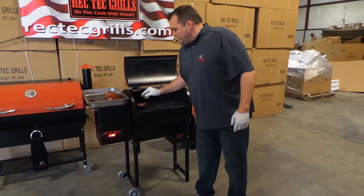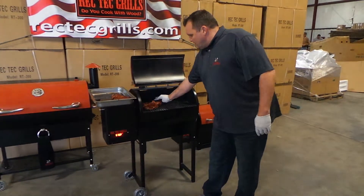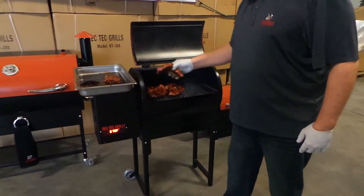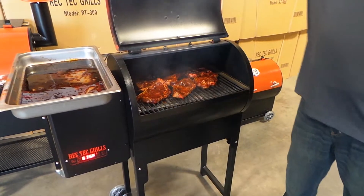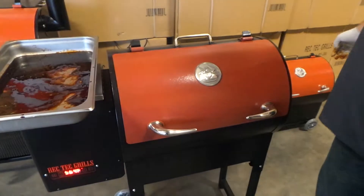We just marinated them in a little teriyaki. We're going to get these on. We're going to go about four minutes a side here. See you in four minutes.